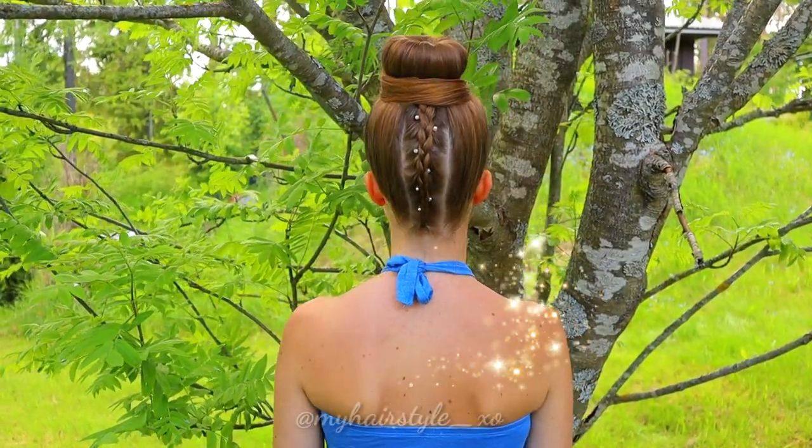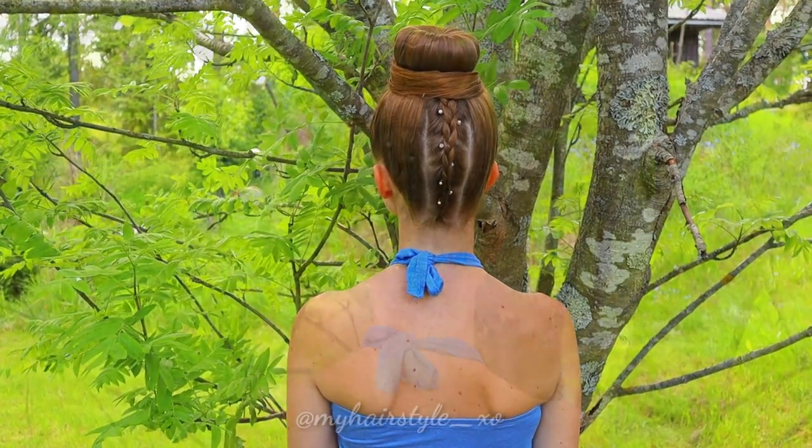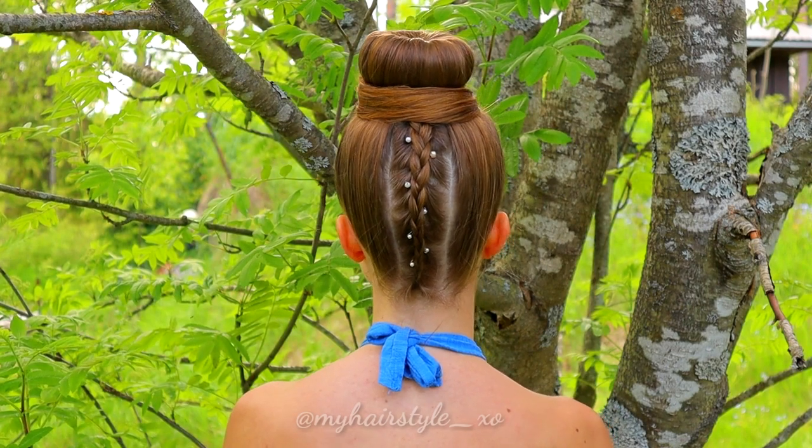And here's the final look of this style. Thank you for watching this video. Have a great day!